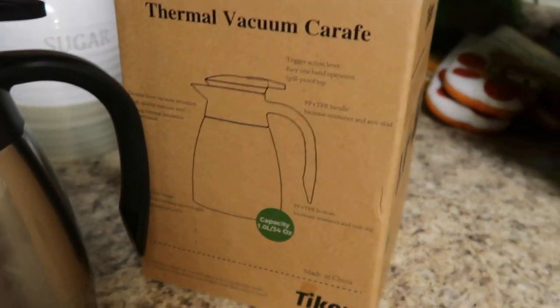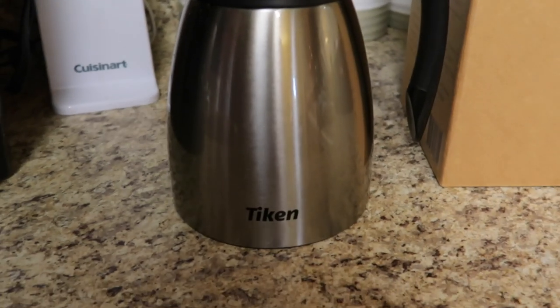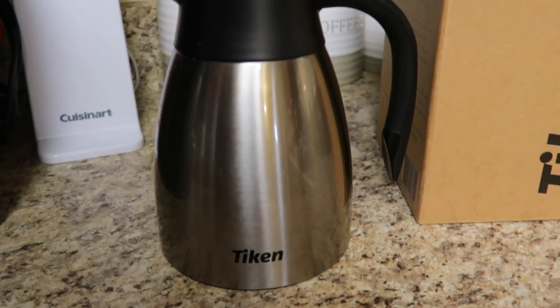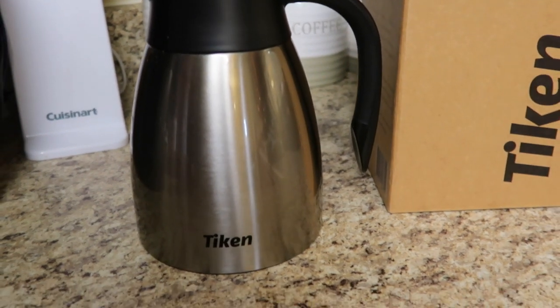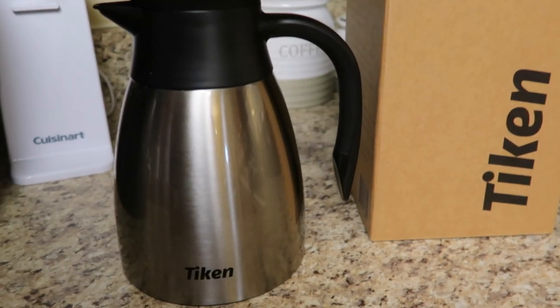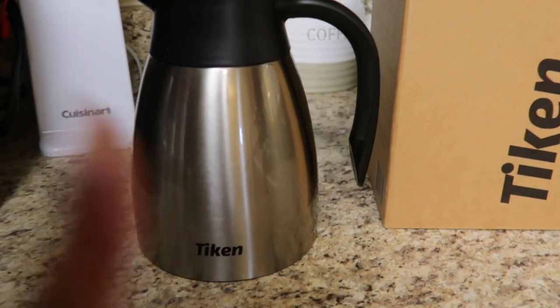Let's take a closer look. It came inside a box — it is a 34-ounce thermal vacuum carafe. You don't actually use this on a heat surface; you place your hot or cold liquids inside and it will help maintain that temperature. So what I wanted to talk about was how this came in handy for my house.